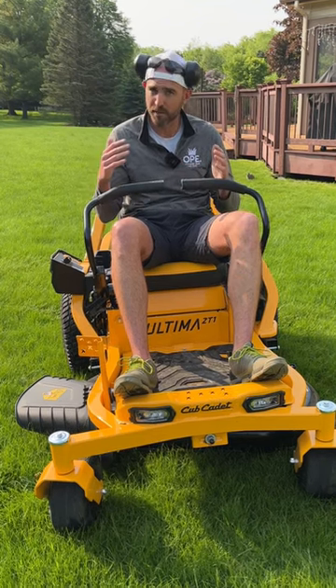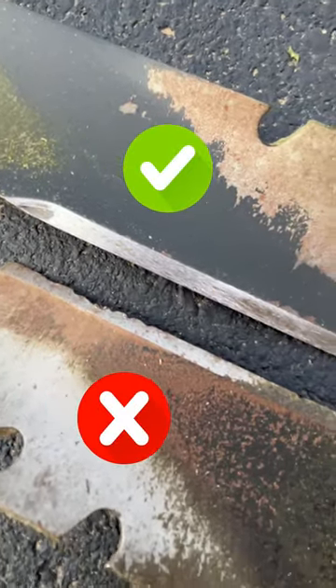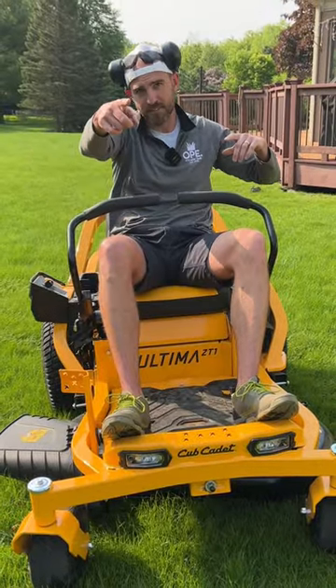Longer grass typically stripes a little bit better, and if you have a sharp mower blade underneath your mower deck, you'll really see the stripes come out. Let's get out there and stripe some lawns. We'll see you next time.